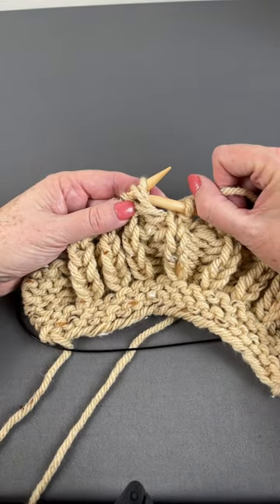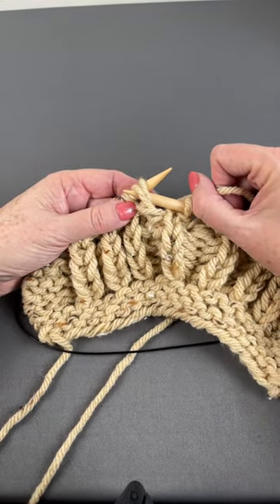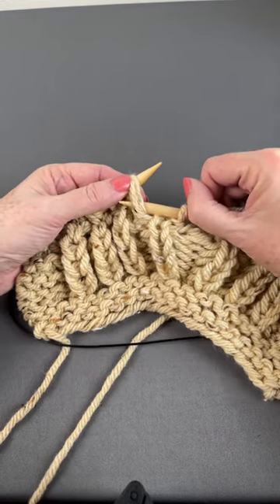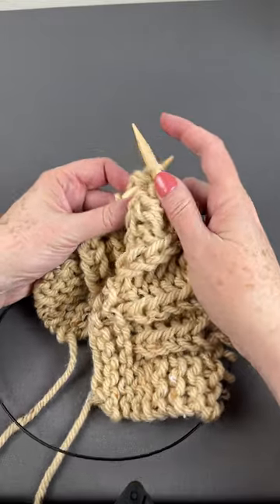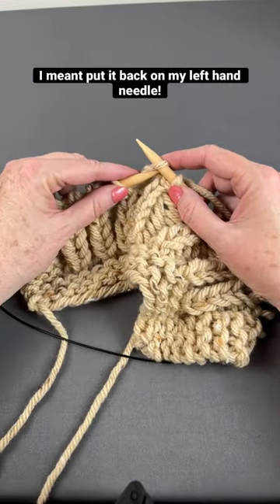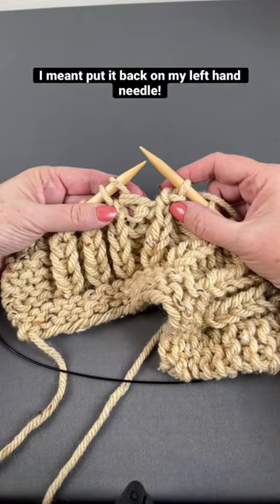Bring my right hand needle through the center of those stitches, so under from back to front, those two legs. Scoop this guy up from top to bottom and pull it through. Pop the whole mess off the left hand needle. Put it back on the right hand needle with my right leg facing.